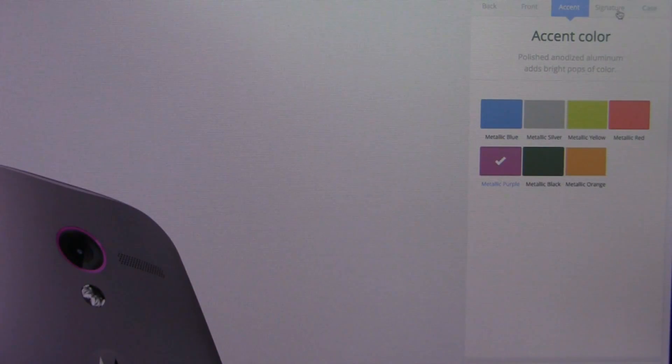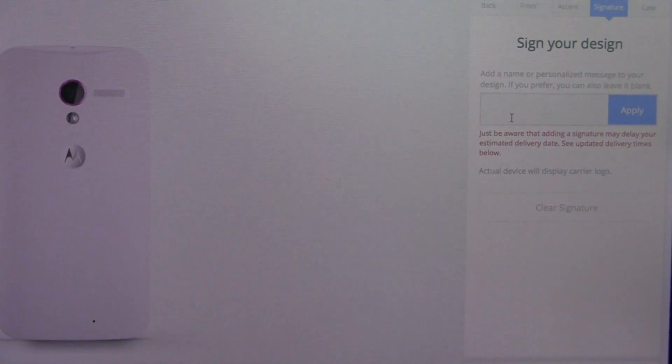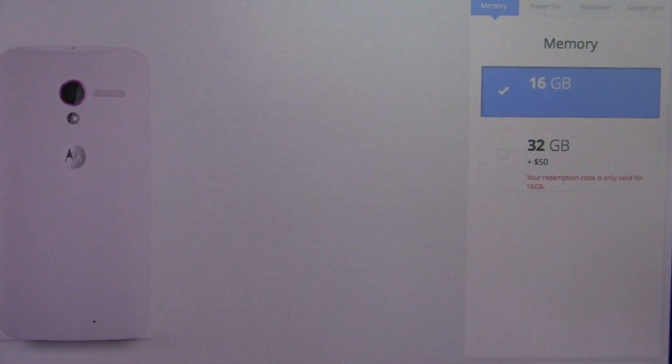From the accent colors, they really offer you nice options to customize. You can sign the back with a signature, like 'I love PhoneDog,' for example. When you hit apply, you're going to see it pop up — though take note, it may delay the actual delivery of your customized Moto X device, as it says right there.